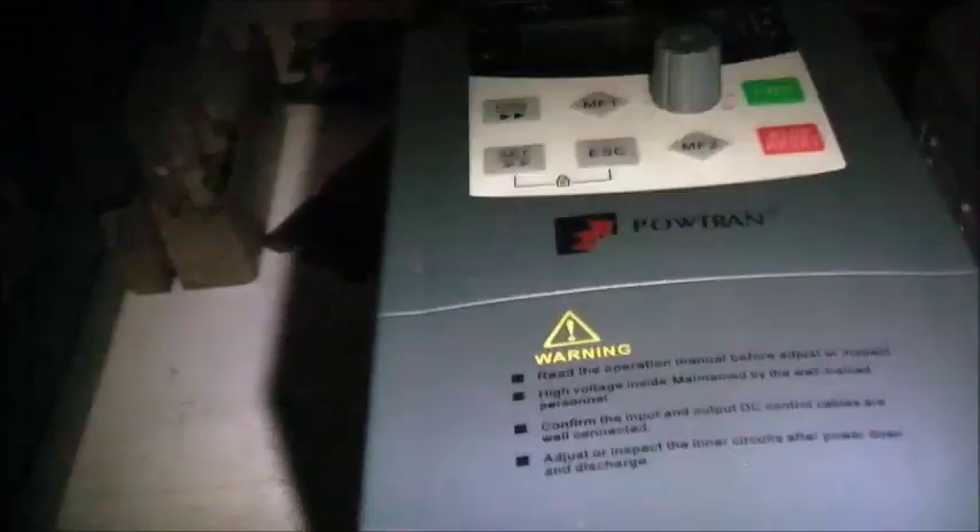Now this actual motor — it works on this thing even though it's in star, not delta. Interesting. Just going to put it on here and sure enough it worked. It goes at 320Hz, that's what the limit is set at, not 400. 320Hz is good enough — that's screamingly fast on this thing.